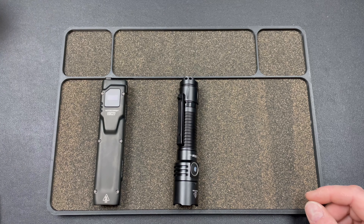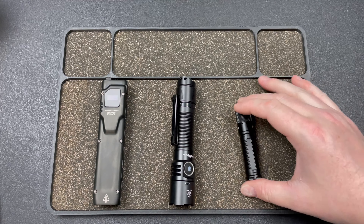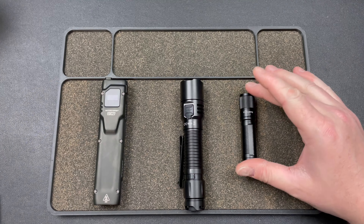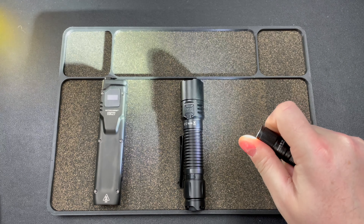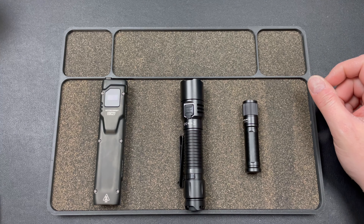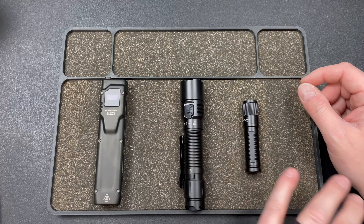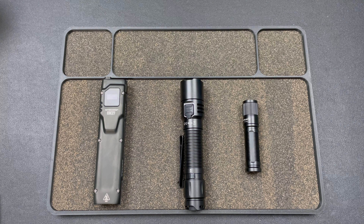That's the Nitecore EDC27, then we had the Thrunite TI Pro and the Wurkkos TD05. Let me know which one you would rock if you could only pick one. I think personally I would go with the TI Pro - just simple, functional, easy to manipulate, small and lightweight. That's kind of my style. But I think most people would probably go with the EDC27. Links down below - love you guys, hope you have an absolutely fantastic day.